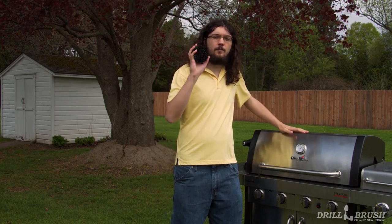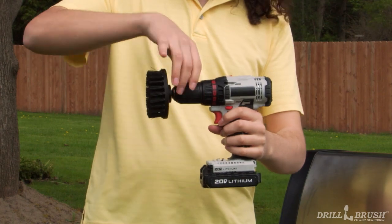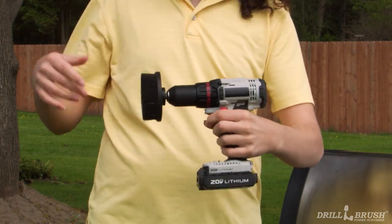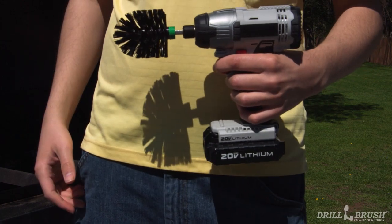While we wait for those to soak, let's clean the hood of the grill. A dirty hood ain't good. We're going to use our black brushes to clean up that heavy excess grime. But first, let's install the brush. Simply insert the shaft into the chuck of the drill and tighten until it's secured. If you're using an impact driver, just insert the shaft. Lastly, whenever you're cleaning, make sure you're wearing ANSI Z87.1 rated eye protection.